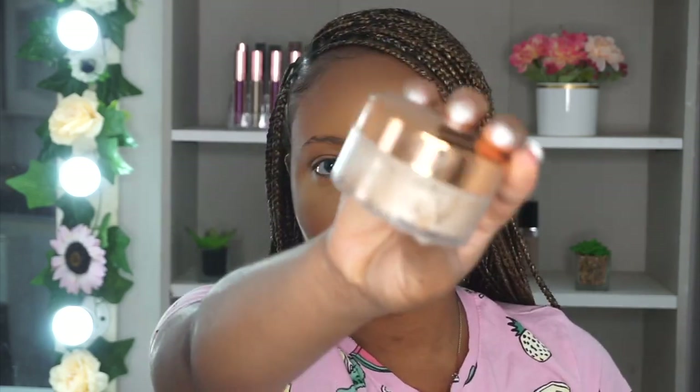After blending in your concealer, you want your face to look like this. I was really feeling myself — I loved how my contour and highlight were looking, my base was looking set. Now to actually set my face, I'm using the Laura Mercier setting powder, you guys already know this is something I do in all my videos.